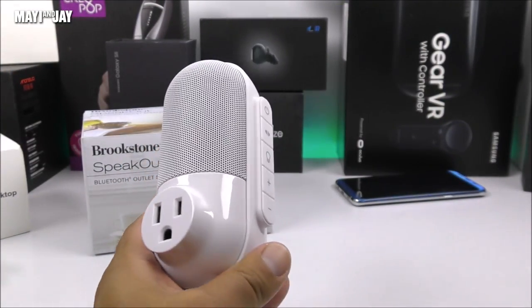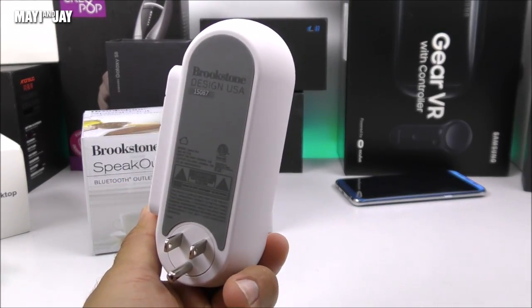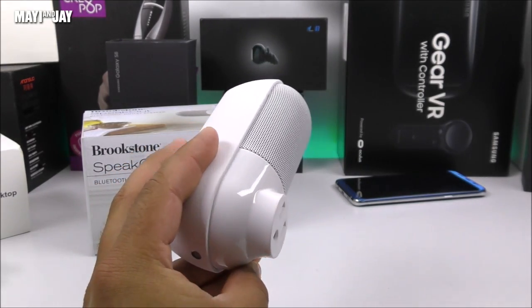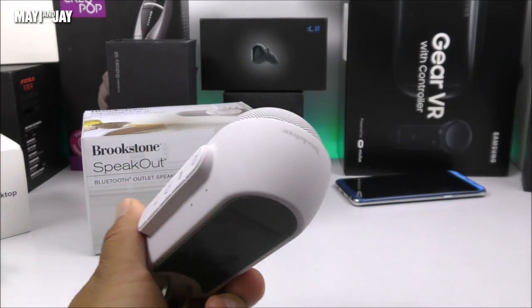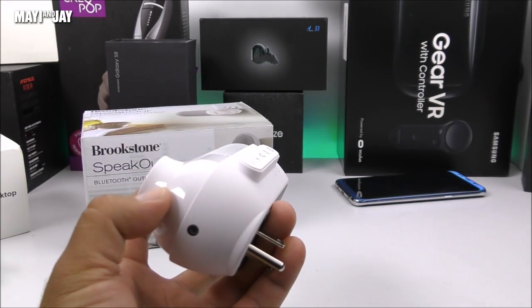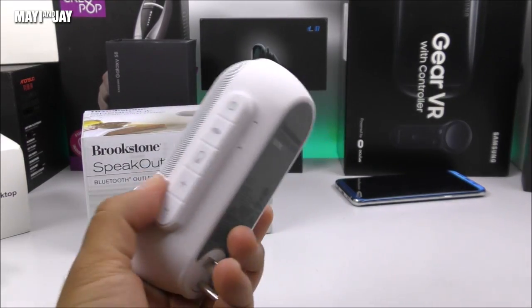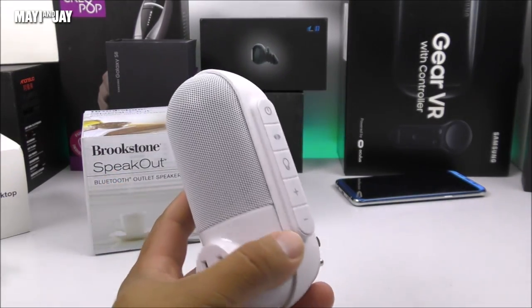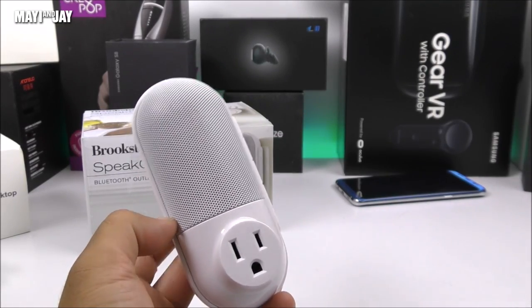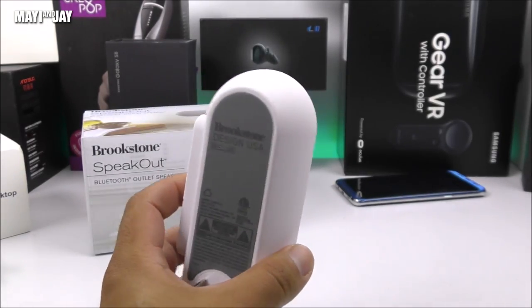So there we have it for the testing of the Brookstone Speak Out. As you guys heard, it's definitely not a disappointment — I would say it's way better than other tiny Bluetooth speakers I've tested in the past. But it's definitely not the best when it comes to bass and loudness — this thing is going to lack a little bit there. Keep in mind that I don't have the secondary speaker for stereo sound quality. For the price, I would say this thing is definitely worth it — you can find it even cheaper at other websites, but I'll be providing the Amazon link.